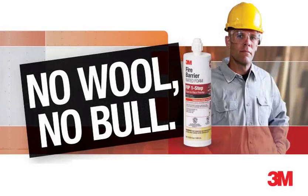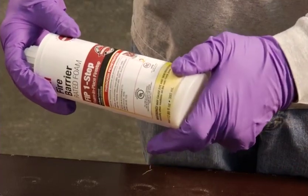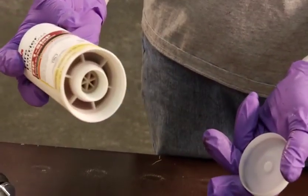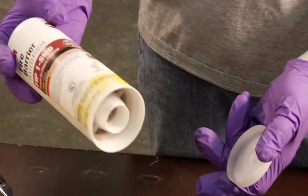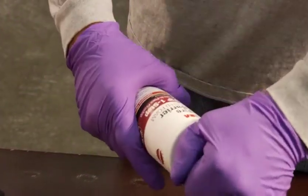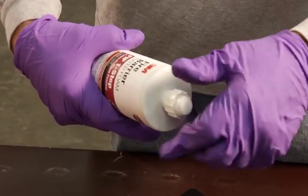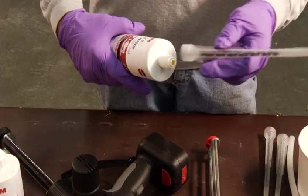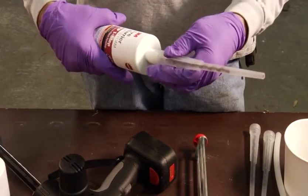3M FIP One-Step Installation Instructions — No Wool, No Bull. To start using the 3M FIP One-Step, remove the bottom cover from the cartridge. Then remove the top cover of the cartridge by unscrewing it. Take a nozzle and screw it onto the cartridge.